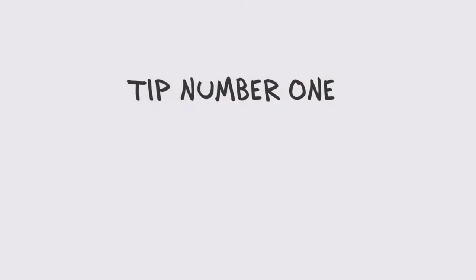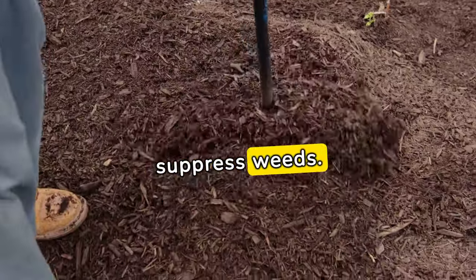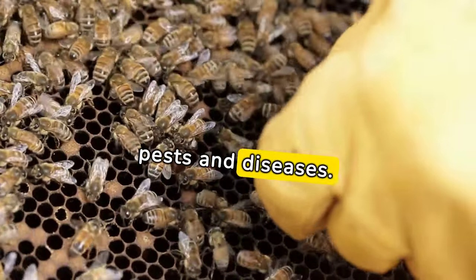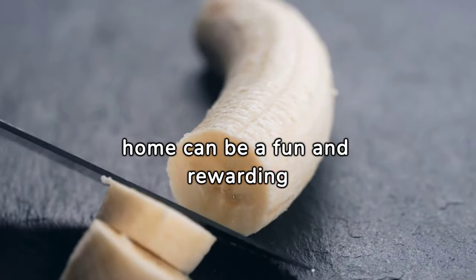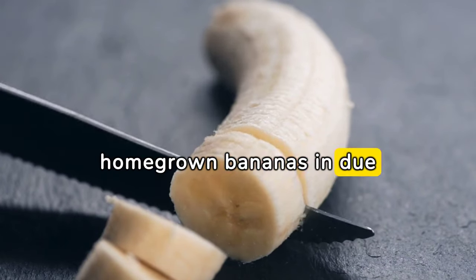Additional tips: Mulch around the base of the plant to retain moisture and suppress weeds. Keep an eye out for pests and diseases and treat any issues promptly. Growing a banana tree at home can be a fun and rewarding experience, and with proper care, you may even enjoy homegrown bananas in due time.